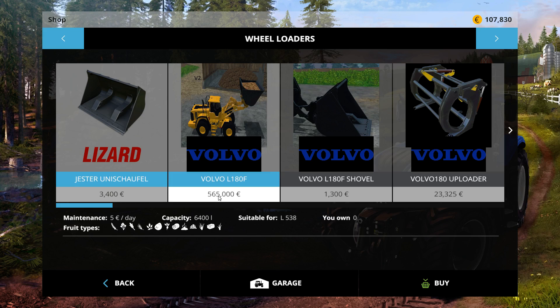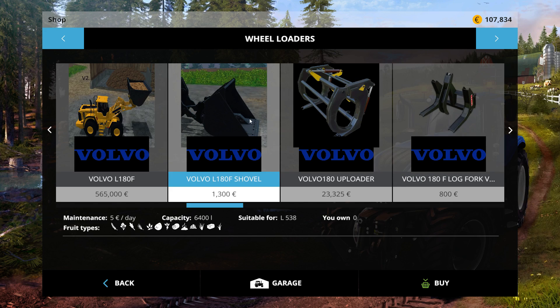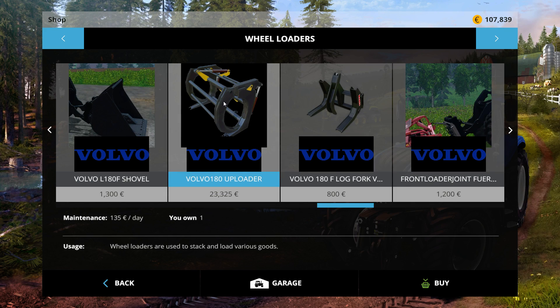This thing costs 565,000 euros right off the bat. It's very expensive, but it is by far the biggest one I've found in the game, and it has some very useful attachments. The shovel carries 40,000 liters, which is absolutely humongous. I would recommend that if you are using the weight adjustment mod, you definitely put a weight on the back of this thing. It also has an uploader for forestry, which we'll show you.